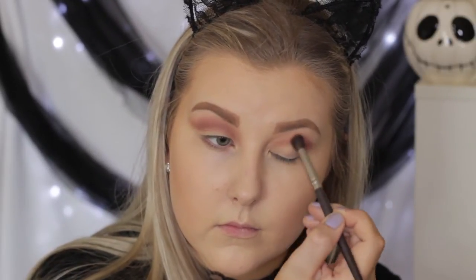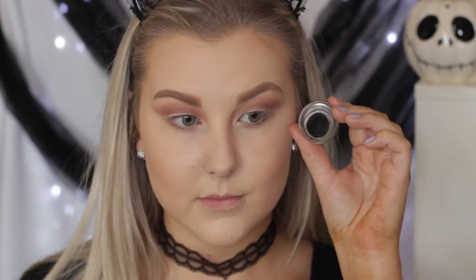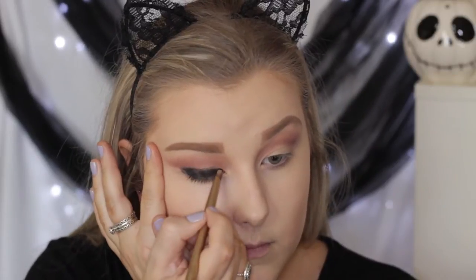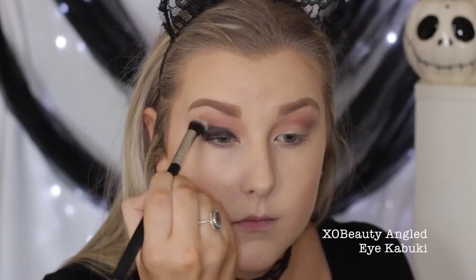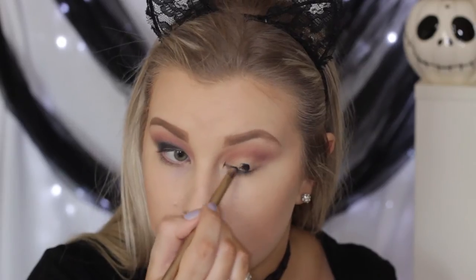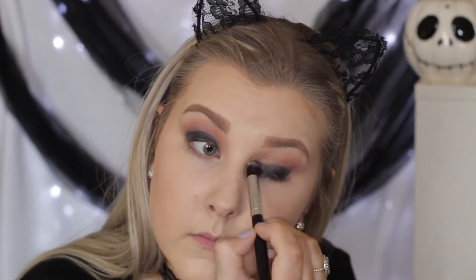I'm blending until that product is nice and seamless, then I'm taking the Maybelline Jack Black Gel Liner and applying it all over the lid, pulling my eye taut to get it right up to the crease but not in the crease. Then I'm taking a synthetic brush from XO Beauty to blend the edges. It won't blend out super well since it's a cream product, but just blend as best you can — you want to pack it on the lid to create a nice dark base.